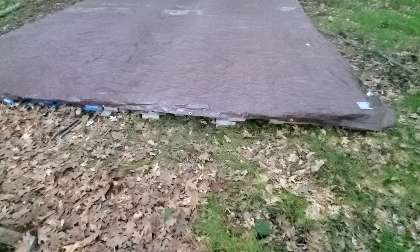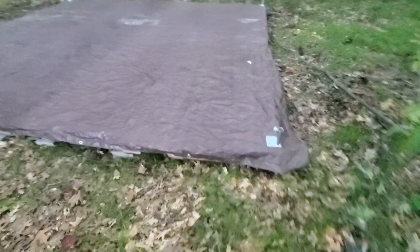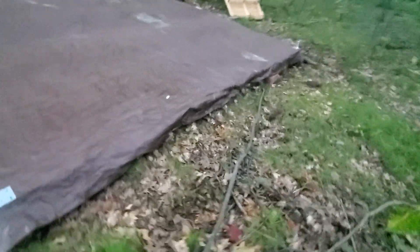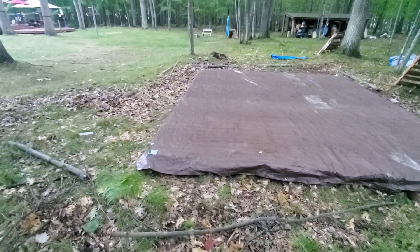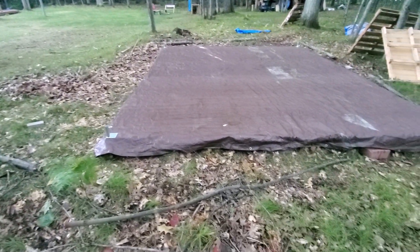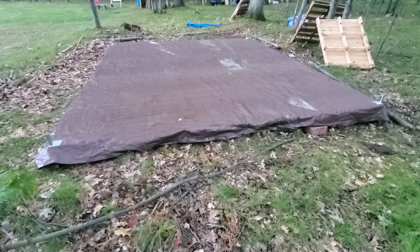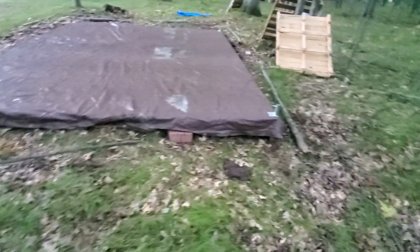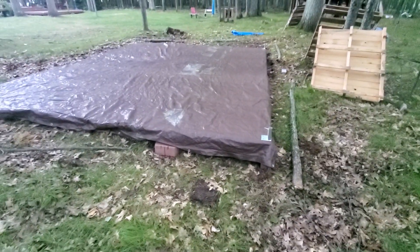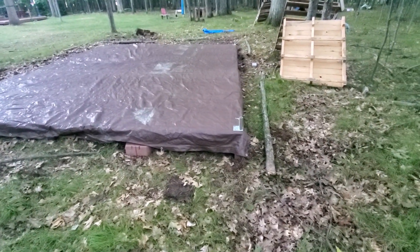I'm not too concerned about some settling and I'm not too concerned about it being super level. But going from a lumpy ground in the tent with no floor — which is what we did last year, we just put it up in the yard and actually removed snow to put it down — I think this year is gonna be a heck of a lot more comfortable. I'm looking forward to trying it out.